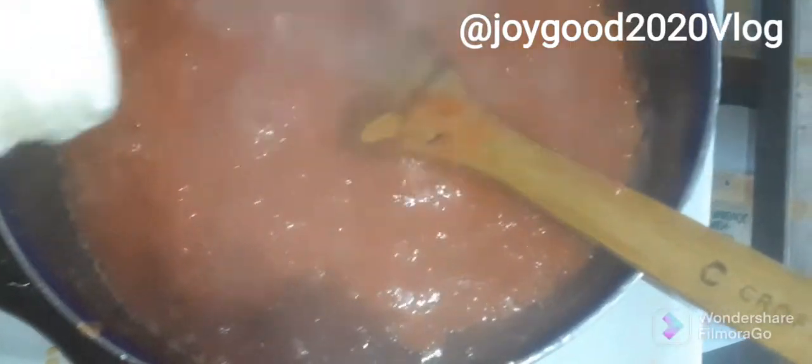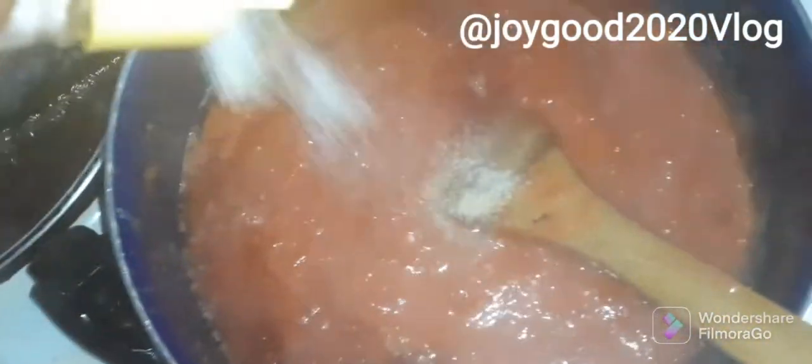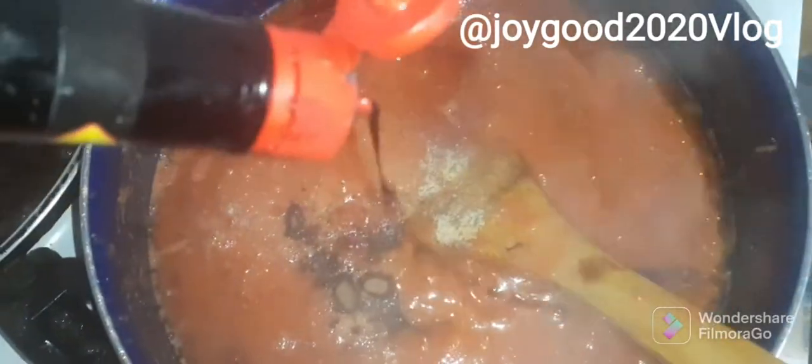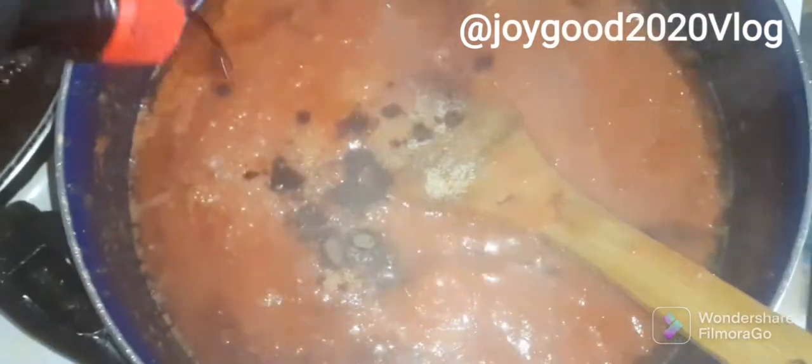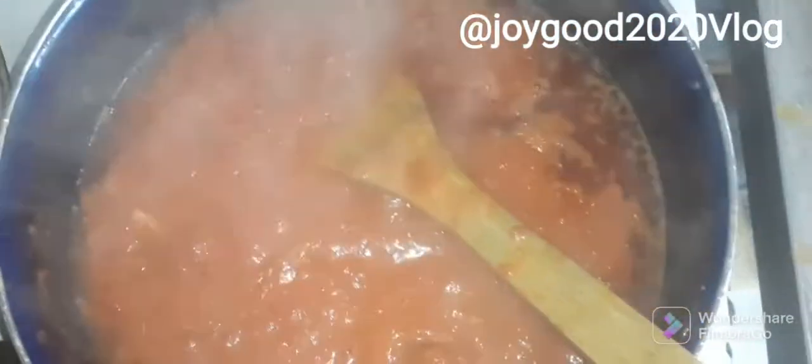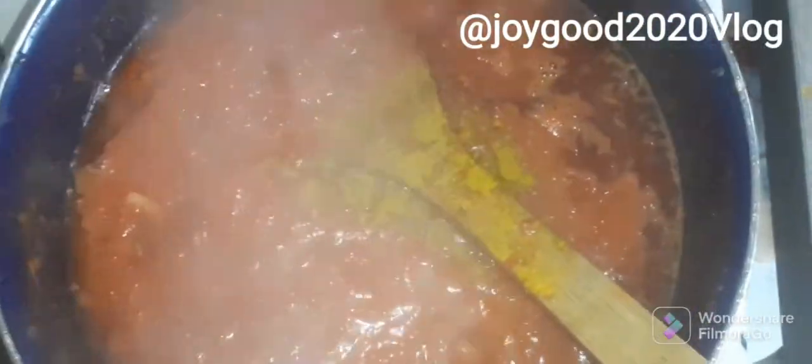So I'm just going to stir my tomatoes. I don't need extra onions, I already blended my onions inside. So salt, pepper, salt, garlic, nutmeg, and a drop of Maggi — guys, it's a drop of Maggi but just a drop. And still without curry doesn't make sense, I'm going to add curry.